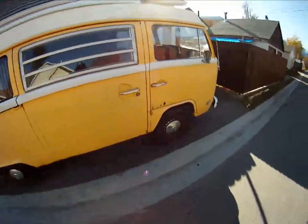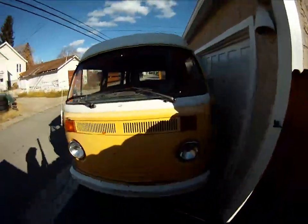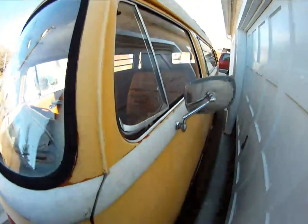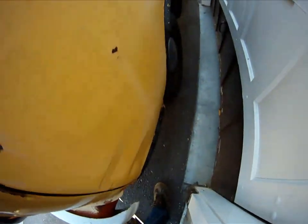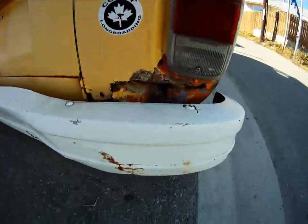So here's the van. There's some bodywork that you need to do here and there. Stuff back here.